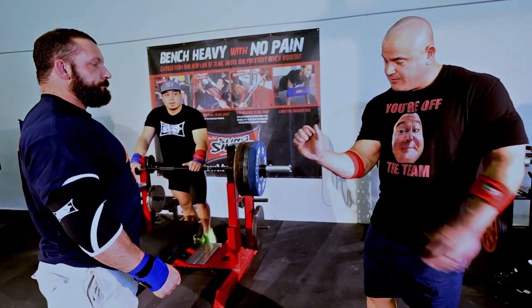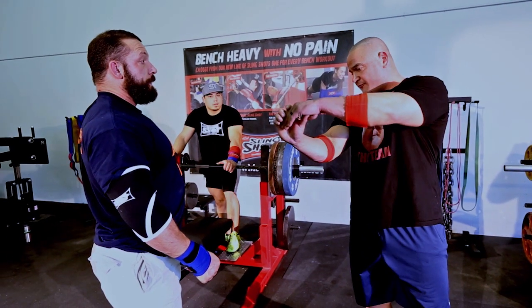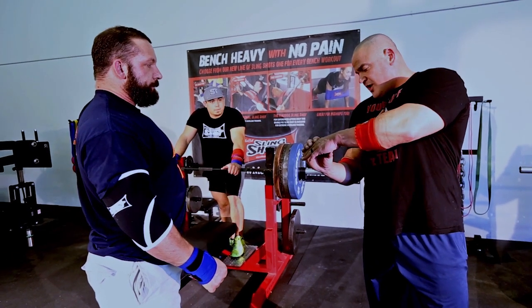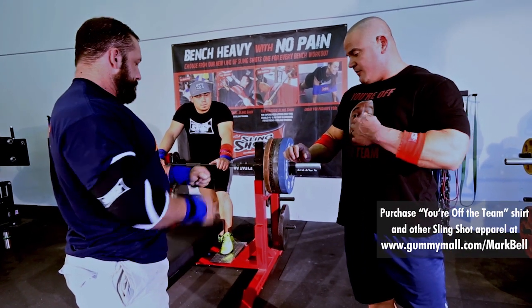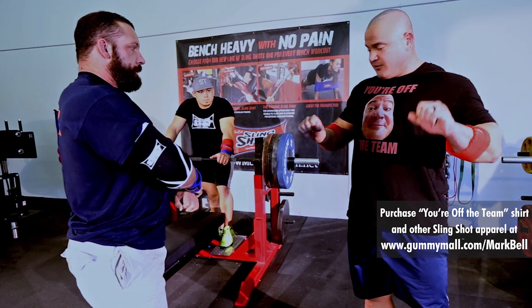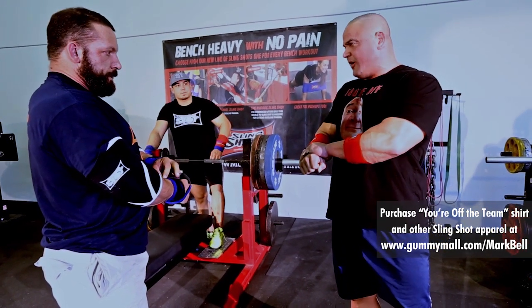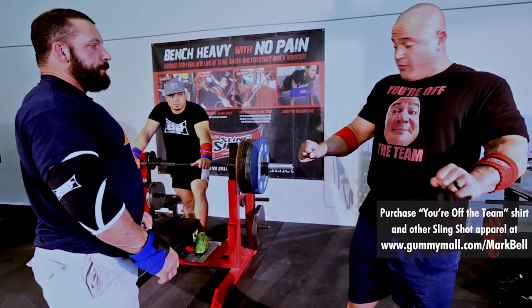I'm mentioning to him right here, when I'm pointing at my hand, about wrist alignment. His wrists are pointing backwards. If you think about throwing a punch at somebody, you'd want that wrist to be nice and straight. You want your fist to be in alignment with your wrist, your wrist to be in alignment with your elbows, and you want everything to be in alignment ultimately with the barbell so you can shove and press at the same time.